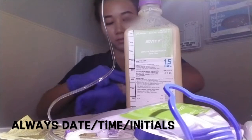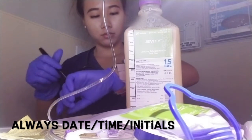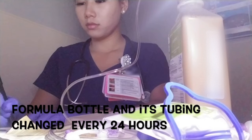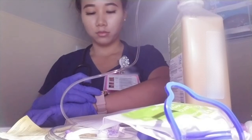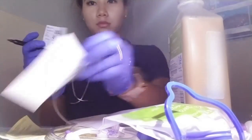A labeling sticker will be provided in with the kit to write down the date and time of when the formula bottle was spiked open. Depending on facility's protocol, but usually a formula bottle and its tubing is changed every 24 hours. After 24 hours, the formula is expired and can crystallize in the bottle or in the tubing, which is not good for your patients. Don't forget to include your initials as well.